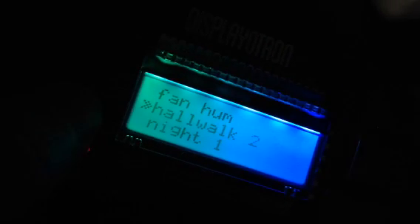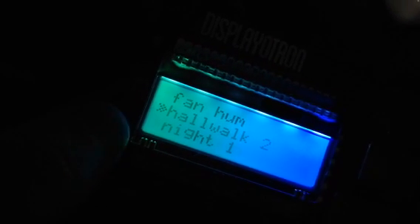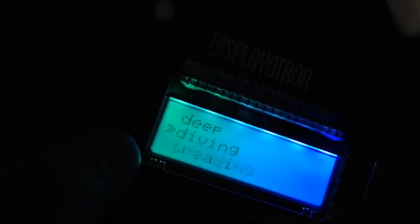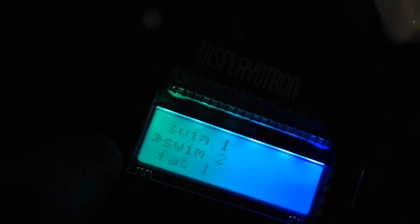Neat stuff. Some of my favorite fonts that I found were water-based sounds. So let's go to some swimming.